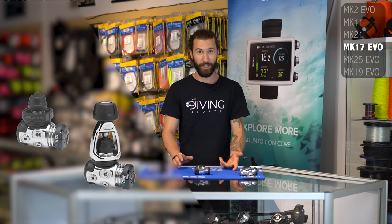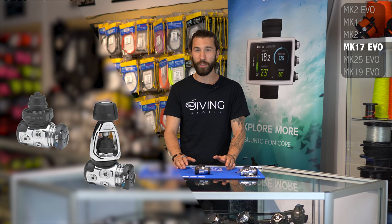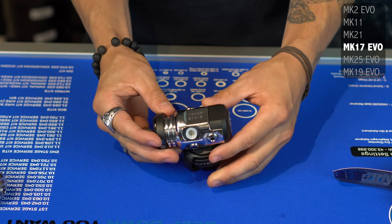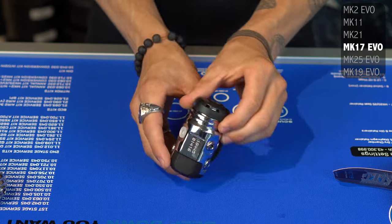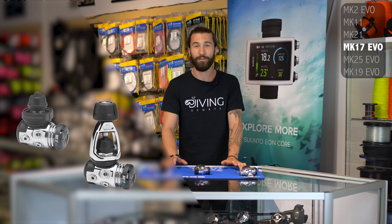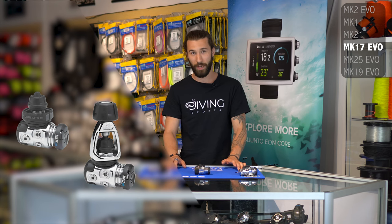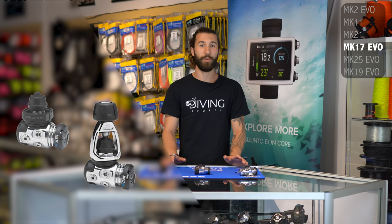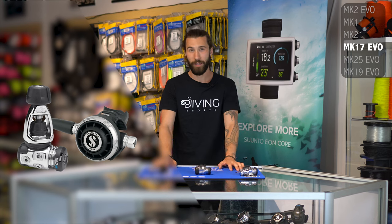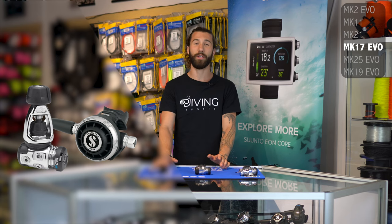That brings us to the Mark XVII Evo first stage. A lot more experienced divers have probably seen this regulator grow up over the years, from the Mark XIV to the XVI, then the XVIII. The Mark XVII Evo has been Scuba Pro's ultimate cold water regulator — environmentally sealed, balanced first stage for a while. They included the new coated spring, so even though it's sealed, it still has their latest antifreeze technology in there. It delivers air very similar to the top performing piston, so you won't notice a difference in breathing effort. When you put it together with the new G260, it has been favored by technical divers and commercial divers for a good reason. You are able to get the whole thing oxygen cleaned and serviced up to 100%, making it great for really cold water decompression.